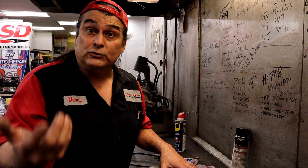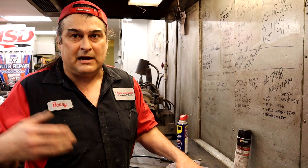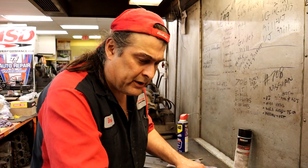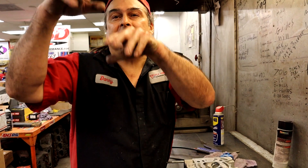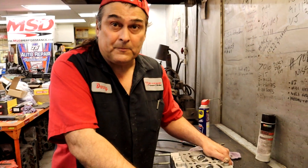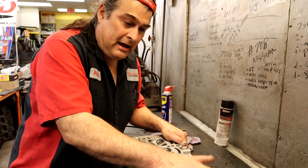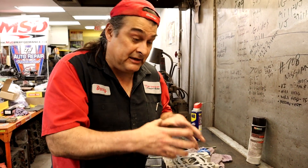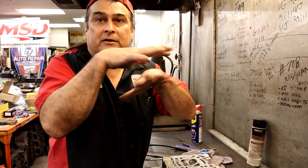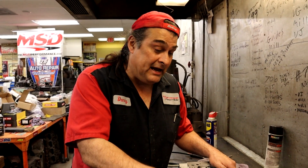Old-school mechanics sometimes argue you want a rough surface so it bites the gasket - and back then that was right, because cast iron heads on cast iron blocks expand the same way. But now with aluminum and cast iron combinations, and aluminum on aluminum, the expansion and contraction is different. Aluminum expands and contracts much quicker. You still want a smooth lapped finish even for aluminum on aluminum because everything is still moving around.